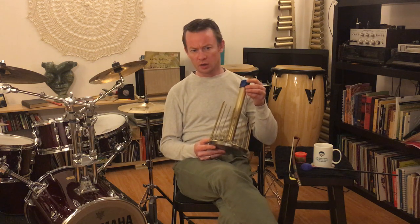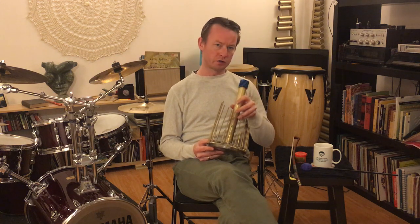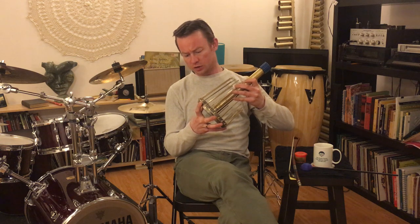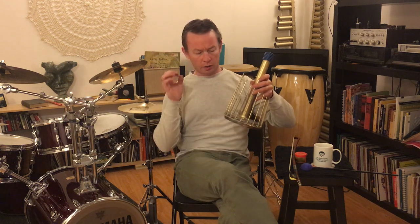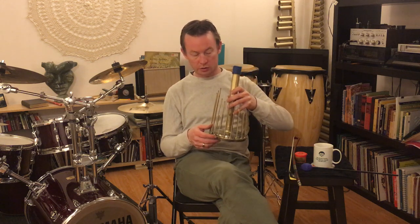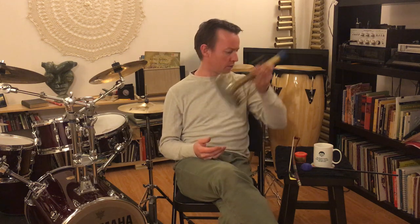Mr. Waters did his graduate work in California at the California College of the Arts. Here we have the waterphone. Allegedly he was inspired to develop the waterphone because of a Tibetan drum that you would put a certain amount of water in — the resonance chamber — in order to distort the resonance. It also has a close relative called the nail violin.